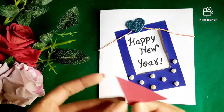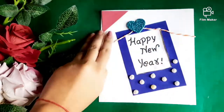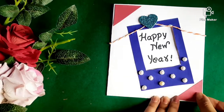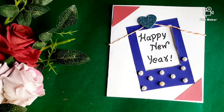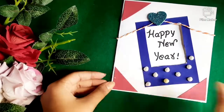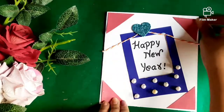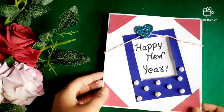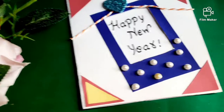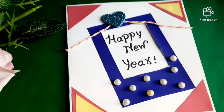Now stick a triangular paper on all four corners. Your cute Happy New Year polaroid card is ready! I hope you like both card ideas. Wishing you all a very Happy New Year — we'll meet in the next video, bye bye, thanks for watching.